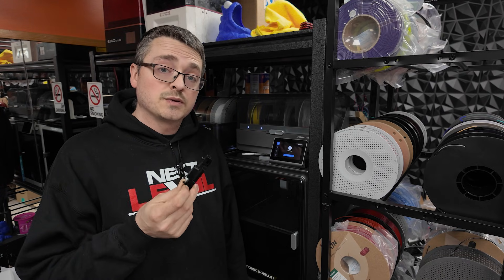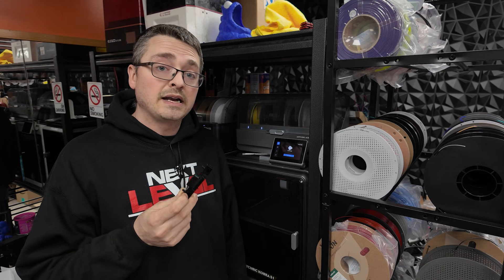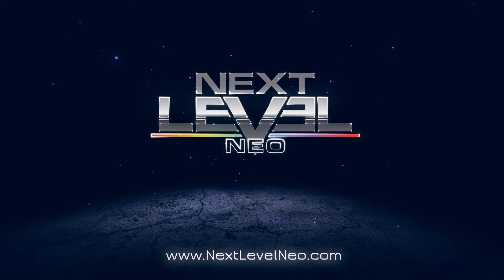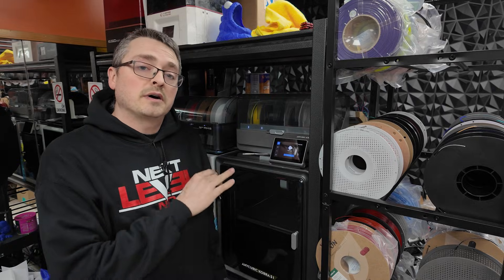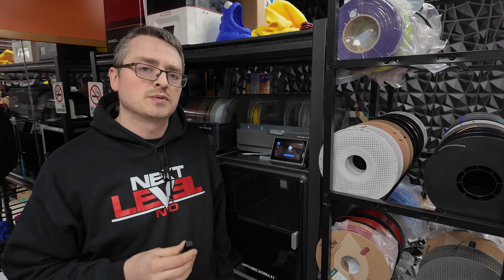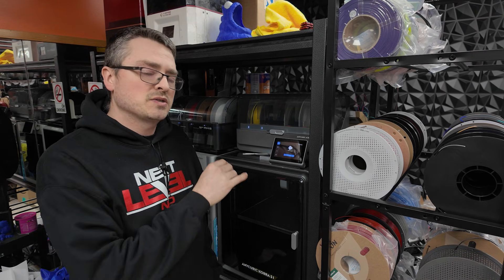In this video, I'm going to show you guys how to install the direct filament sensor rail in the Anycubic Ace Pro. I picked up an Anycubic S1 Combo about a month ago, and I had some initial issues right off the bat with the Ace Pro.